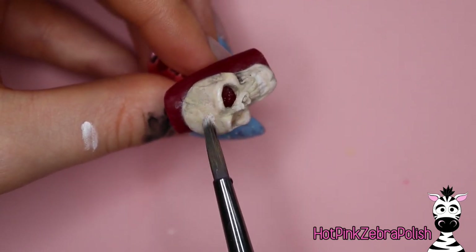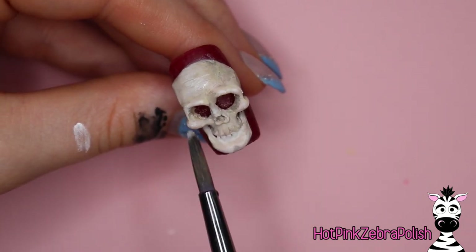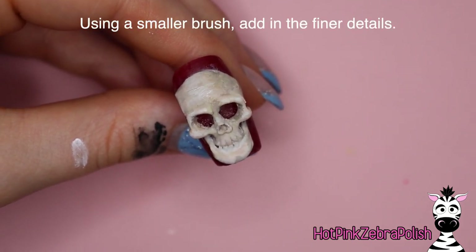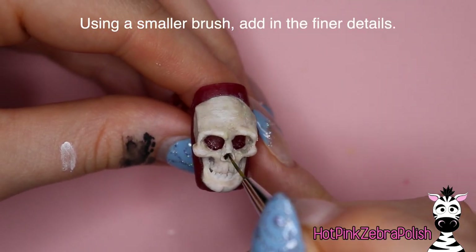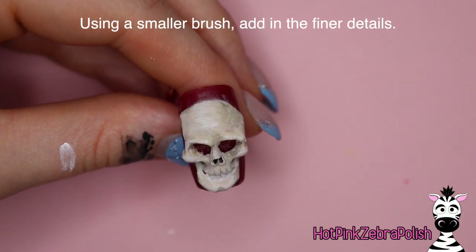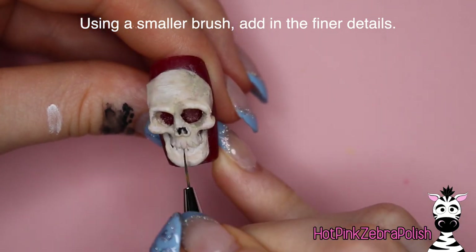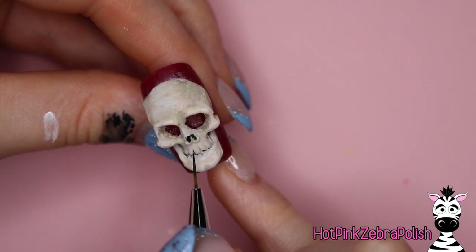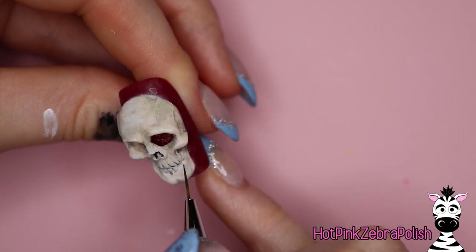I'm going to do the same kind of process for highlighting with some diluted white paint. I've got a really big, fairly flat brush for this — it's just an acrylic painting brush bought at Michael's, not a super expensive one, but just something to do some nice shading. Then using a smaller nail art brush, I'm going to be doing all the finer details with straight black paint.